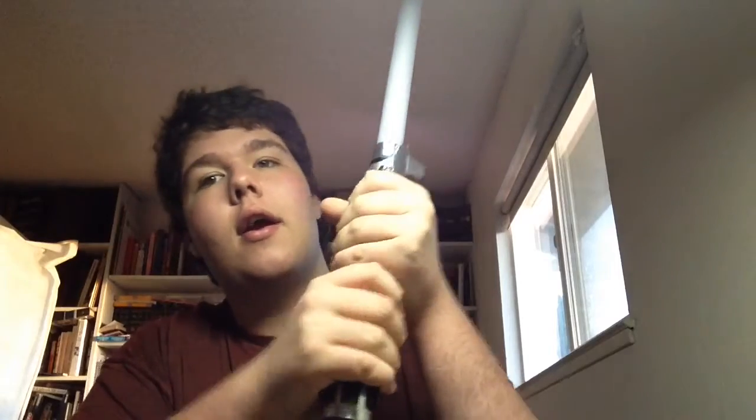The batteries unscrew down here and you take the battery piece out. Sometimes when you're clashing the swords, the battery will pop out of place and the lightsaber will turn off. It comes with a velcro thing — you just have to tie it extra tight around there.